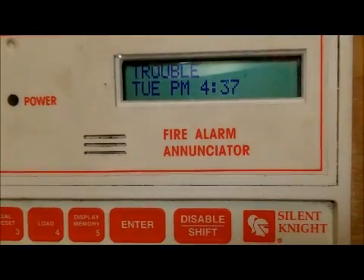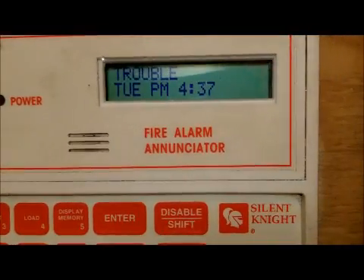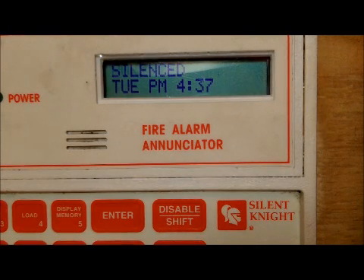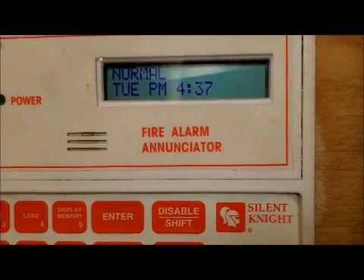It now says 'trouble silenced' and it'll go away eventually. You can also see the power light was beeping, and now it's done and back to normal. It says Tuesday p.m. 4:37. I got this two days ago — actually at night, around eight o'clock.